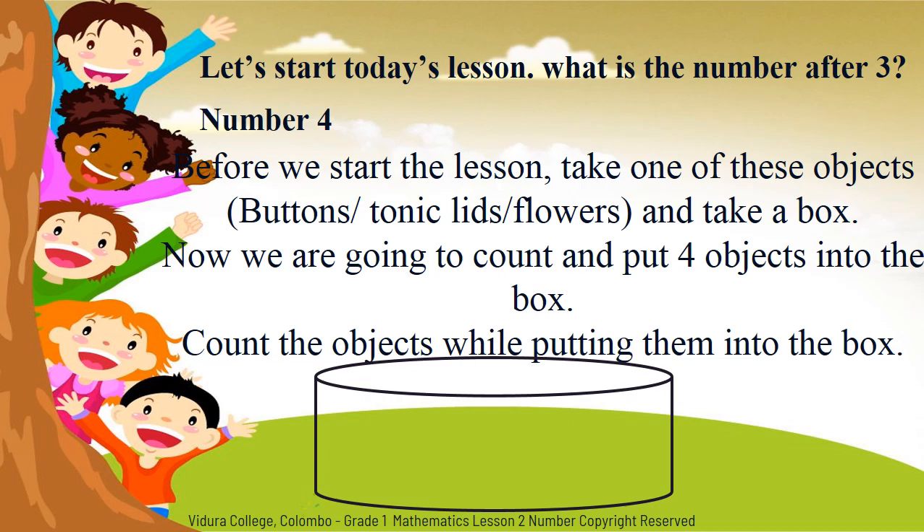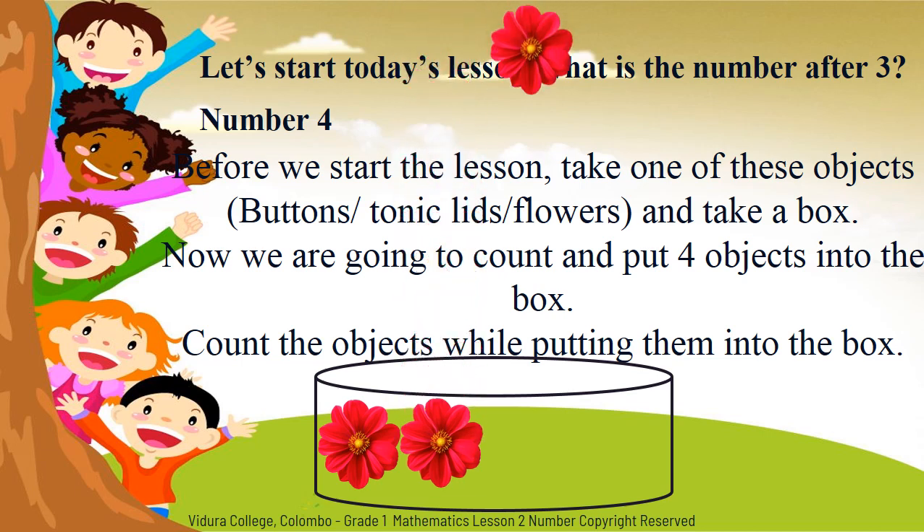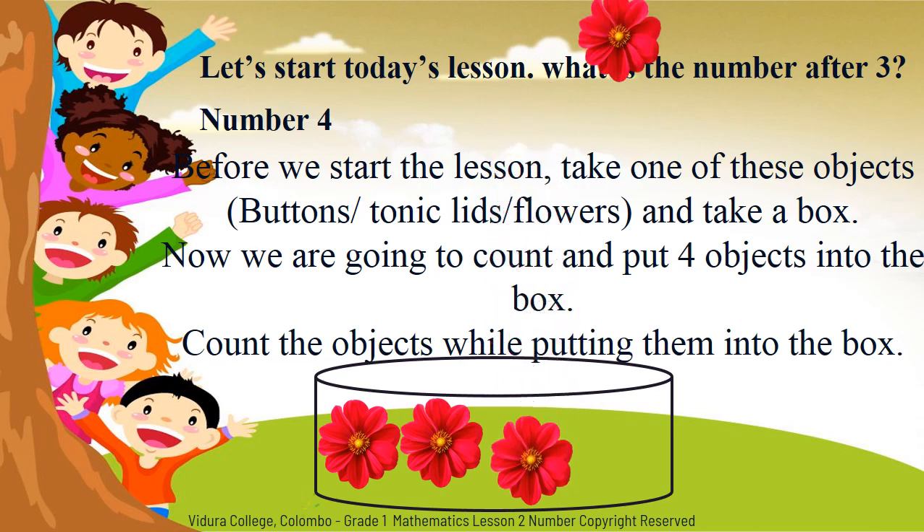Now we are going to count and put four objects into the box. Count the objects while putting them into the box. Are you ready? Shall we start? Count with me. One. Two. Three. Four.